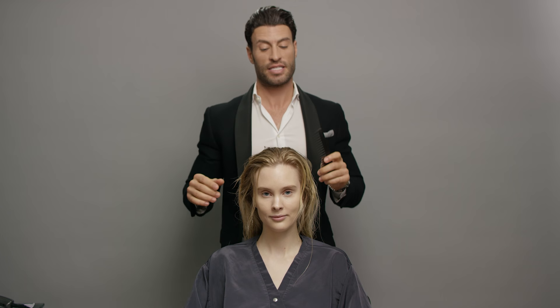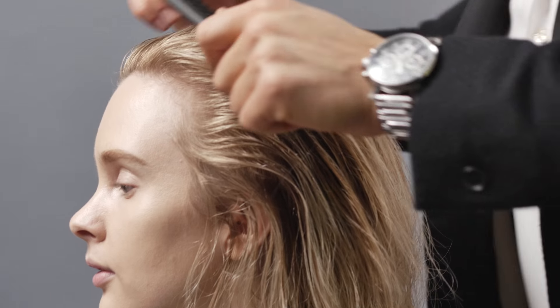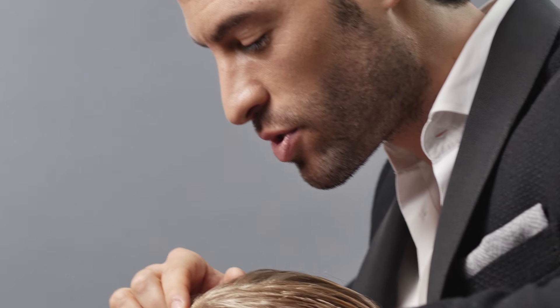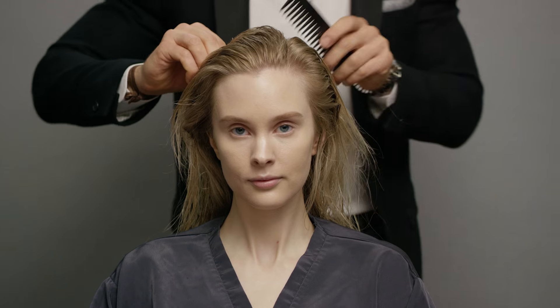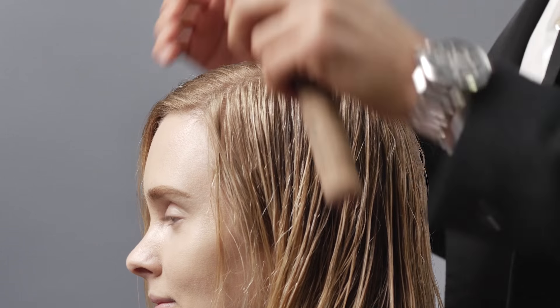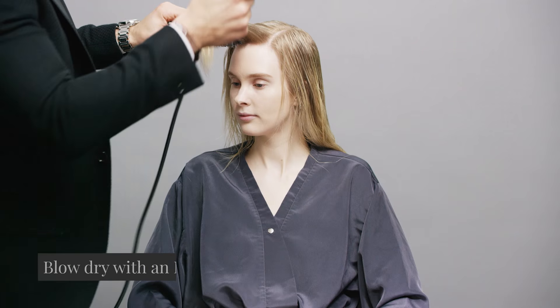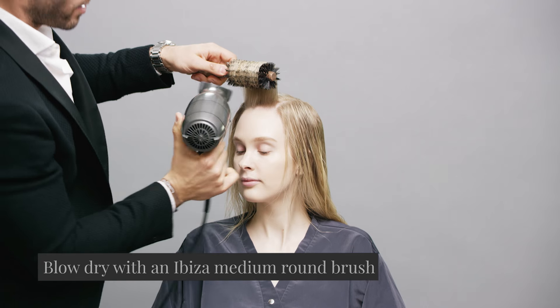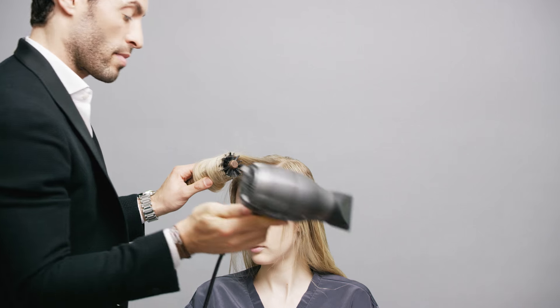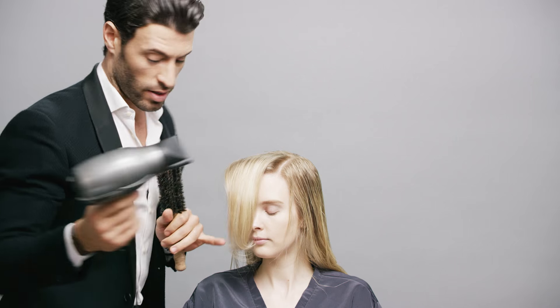The next piece, which is actually very important, is finding the part. Instead of finding a natural part, you really make sure you go over to the arch of that eyebrow, keep it as straight as possible, and then just comb it down. We're gonna take just this front part right over here and blow-dry it with an Ibiza medium-sized boar bristle brush, and that's gonna allow us to create the shape we want on the front.